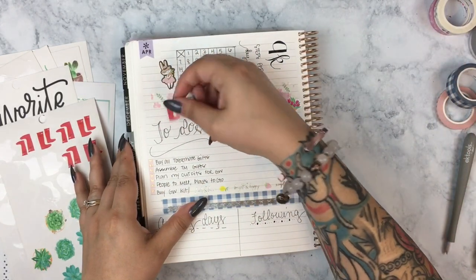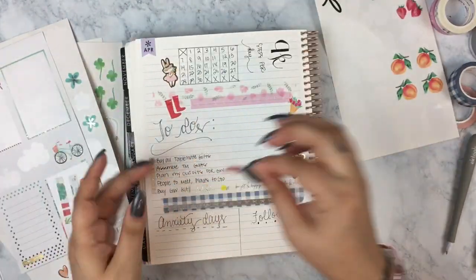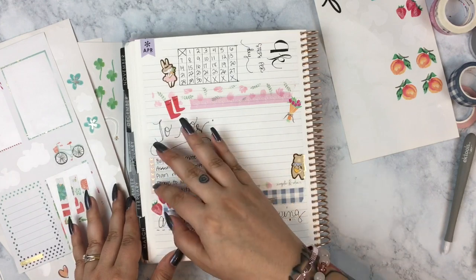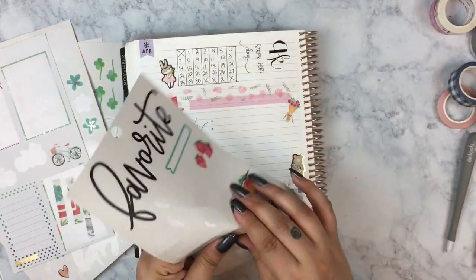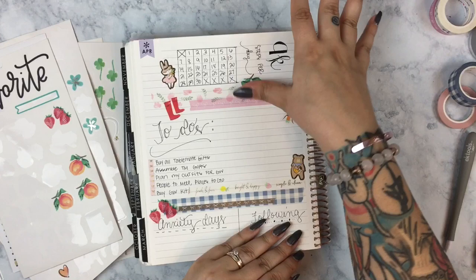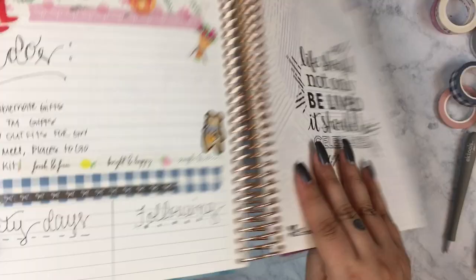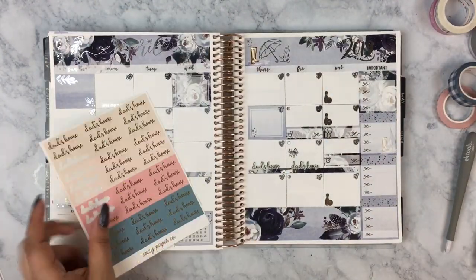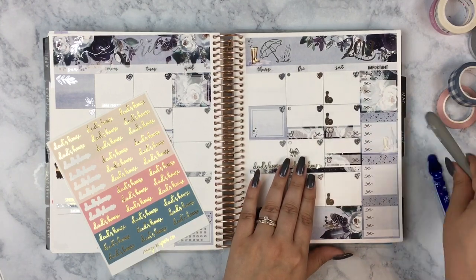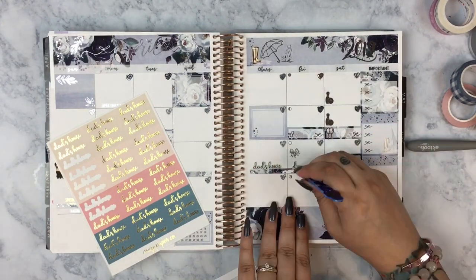I've got some stickers from the Mambi sticker books to decorate and make it a little more springy — rain boots, a bouquet of flowers, strawberries, and a peach. Especially the strawberries because the washi has strawberries in it too, so it's perfect. Sometimes I'll decorate the right-hand side of the notes section by the big quote, and sometimes I won't — this time I just left it blank. It really depends on whether I have the cute stickers for it.